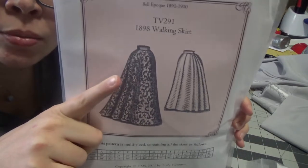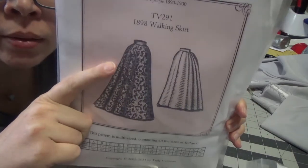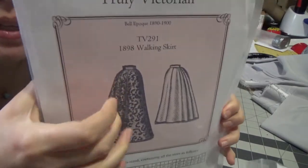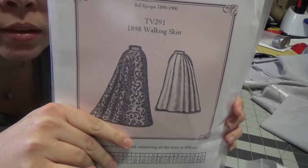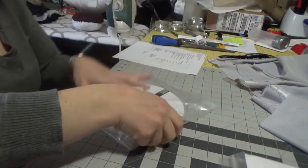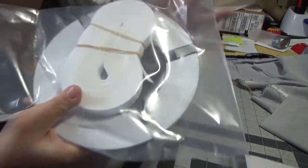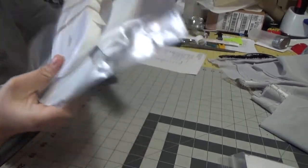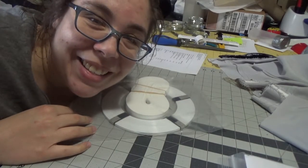And a walking skirt pattern, because I wanted it. I'm going to try to modify it to be a little bit shorter, maybe. I would like to make one of these for me to wear — who doesn't want to be a Victorian lady in a walking skirt? And then hoop steel, and ends, and bone casing, steel casing. Hooray! That's exciting.